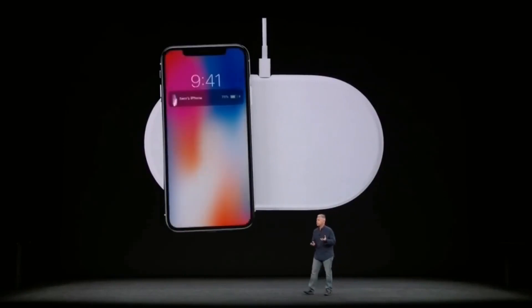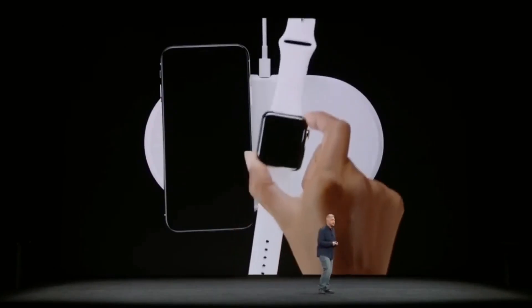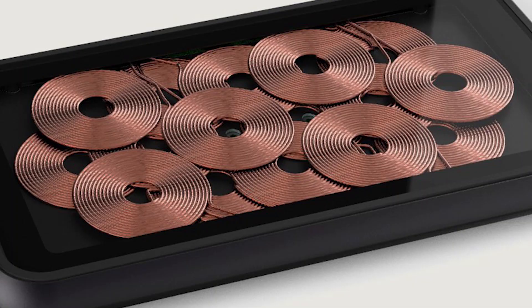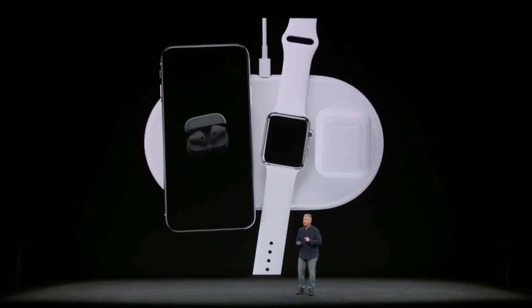Apple stayed quiet until 2019 and announced that it was pulling the plug on the project, declaring that it had reached some technical difficulties that caused overlapping coils to overheat when charging the Apple Watch. The official cancellation of the AirPower charger was reported in March.